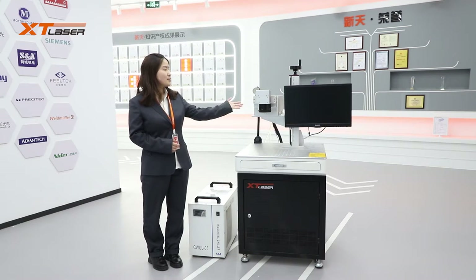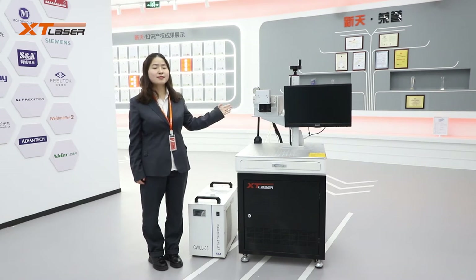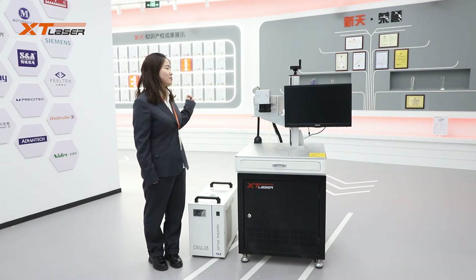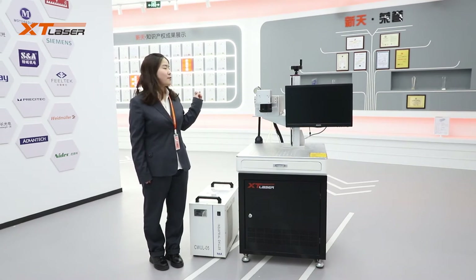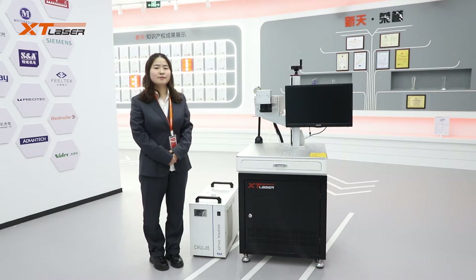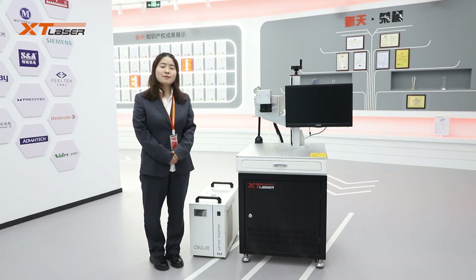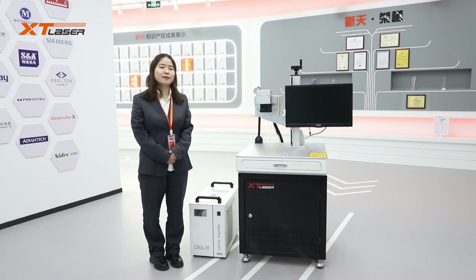First, let's talk about the laser source. Laser source wattage options are 3W, 5W, 10W, and 12W. 5W and 12W are mostly used. For the 3W, laser light is very weak, so it is very few in the market now. And 12W is the highest wattage in the market.